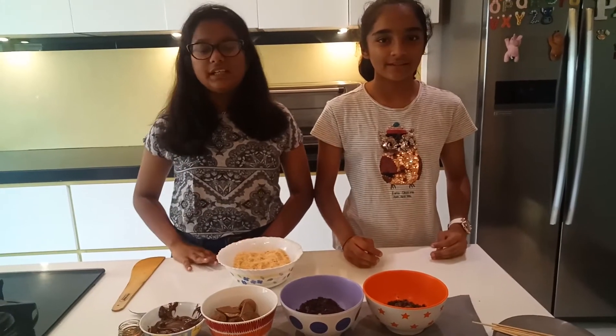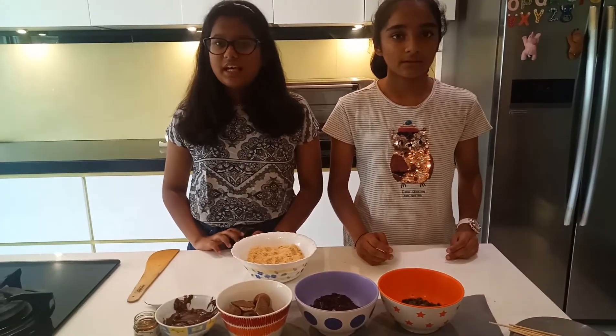Hey guys, welcome to the Baking Addiction with Rashi and Yuvika. Today we are going to bake cake pops.